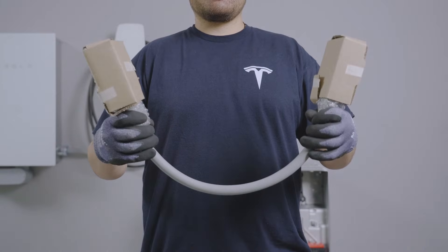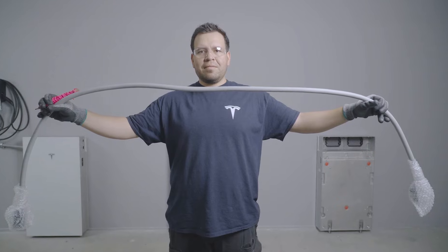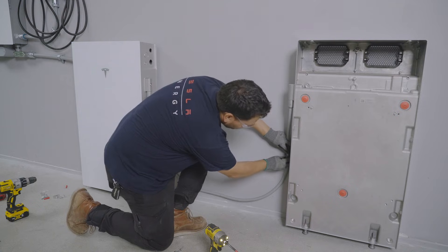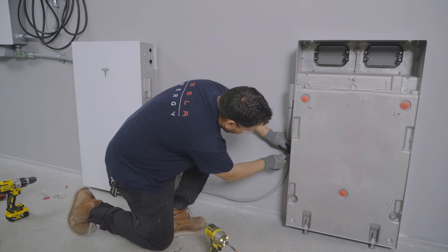The wiring harness for Powerwall expansion units is available in multiple lengths to accommodate units mounted in various configurations. Use a harness with a length that allows for proper strapping without putting tension on the connectors.